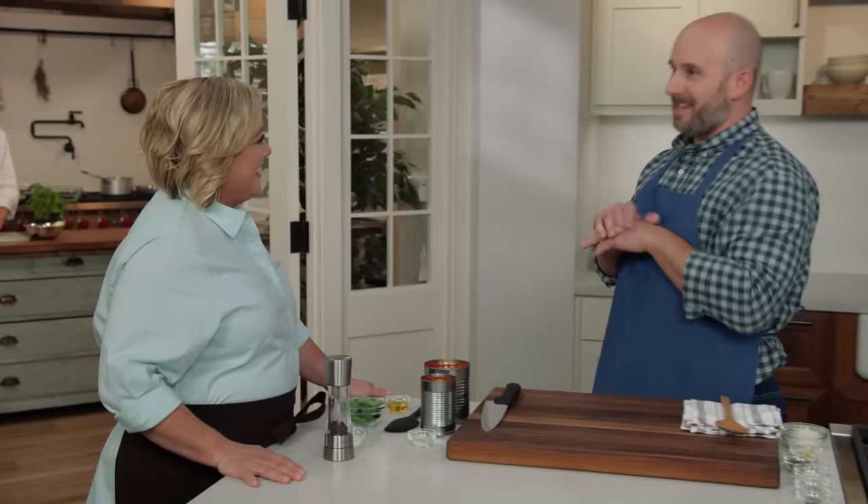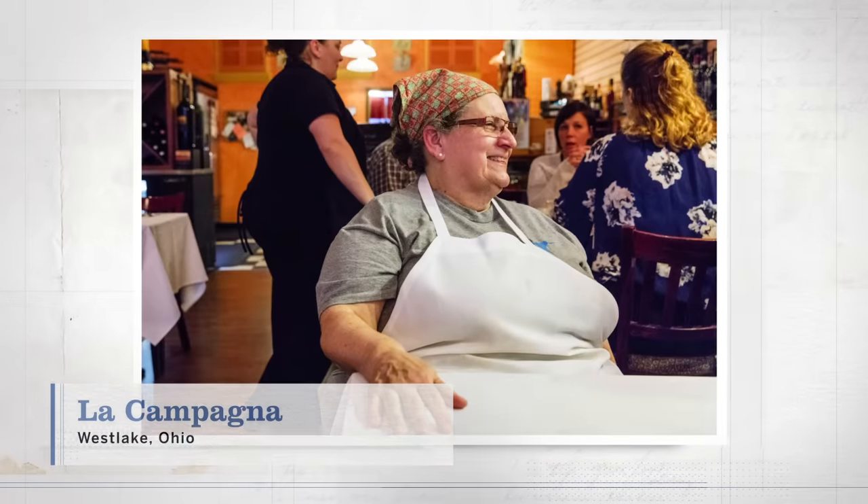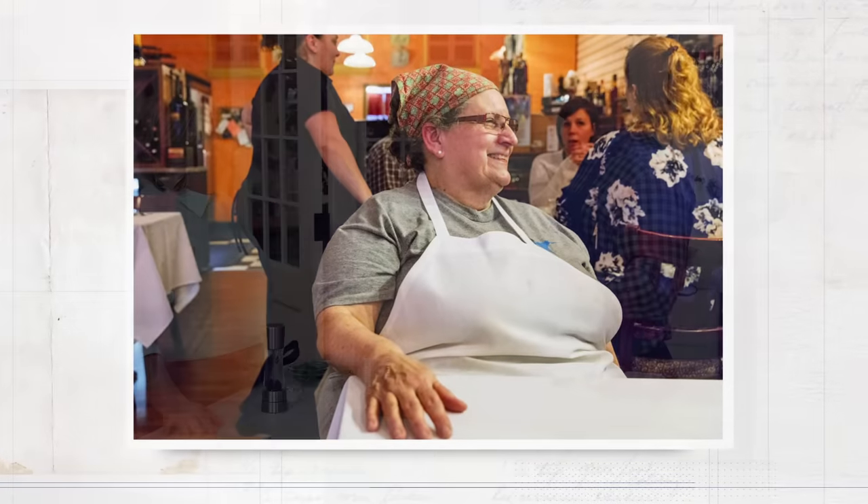There are many versions of eggplant parmesan and I've happily eaten my fair share, but today Brian has a new one to show us. You know, I keep on running into fantastic Italian restaurants in the most unlikely places. I was in Westlake, Ohio, which is a few minutes outside of downtown Cleveland, and I ended up at a little place called La Campagna. It's a strip mall Italian restaurant with no sign and as the owner Carmela Fragassi says, if you want to find me, you'll find me.